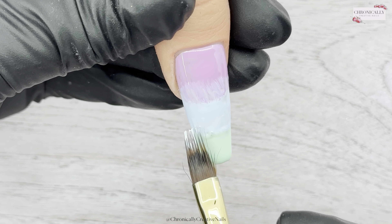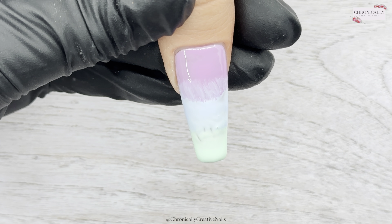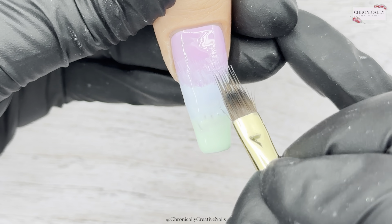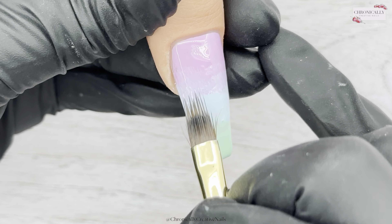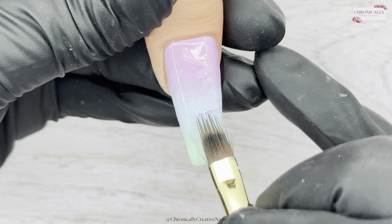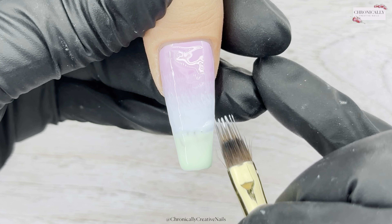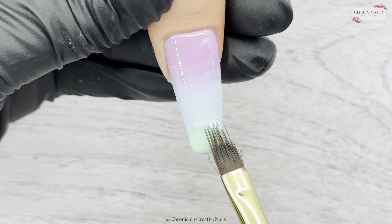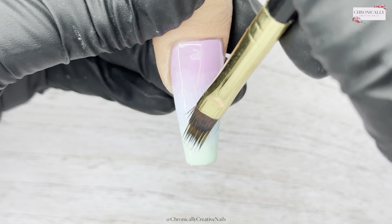I'm cleaning my brush off in between as you can see. Then I'm just going to take that brush and tap it side to side and drag it down. Your first layer of the ombre is never going to be perfect — ever — but it's the start. I'm just going to keep dragging that color down to the tip.